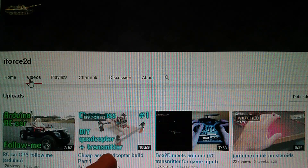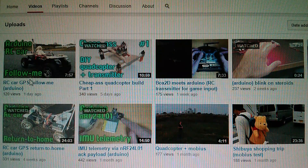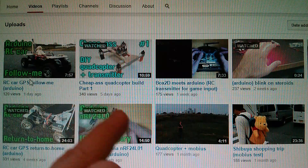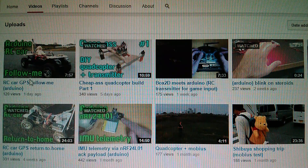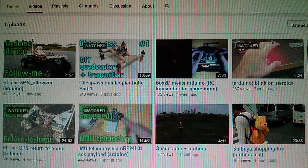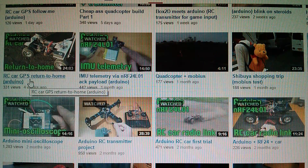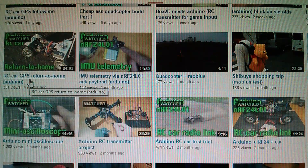I'm very interested in what iForce2D is doing and I'm watching his videos with great interest, particularly the cheap-arse quadcopter build. He's doing a lot of testing of the radio control equipment on a car, because a ground-based vehicle is a lot safer. Chris has also inspired me to do this telemetry thing — he did it before I did, so I'm coming in late to the party. These videos are well worth a watch, covering return-to-home stuff using GPS and heading towards full autonomous functionality.